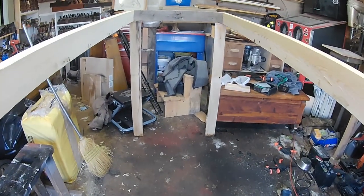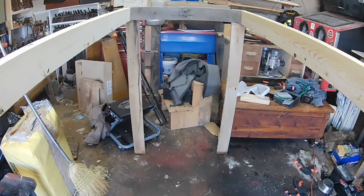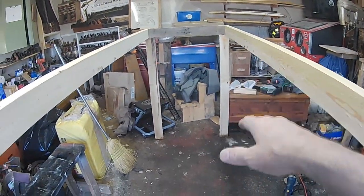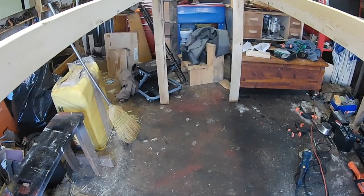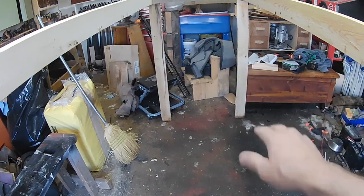The shop's kind of messy but as you can see we are standing up right now with the whole unit. This right here is the top, and what we're going to do is slide the bottom up in here and then use clamps to hold it in position while we tack it, just like the top.